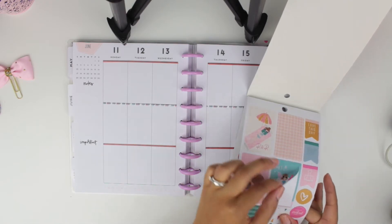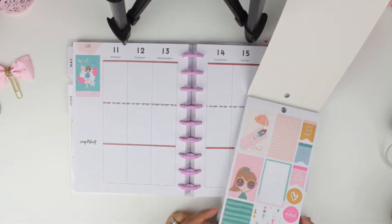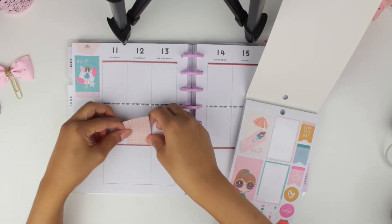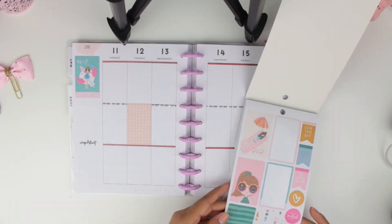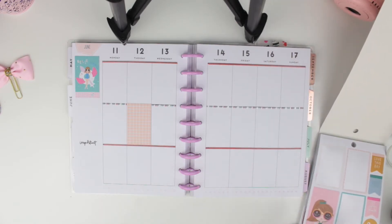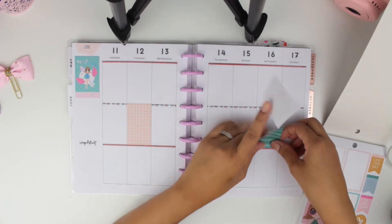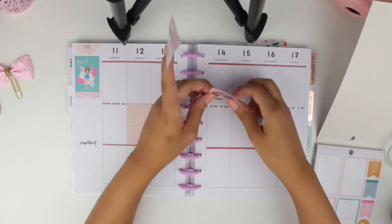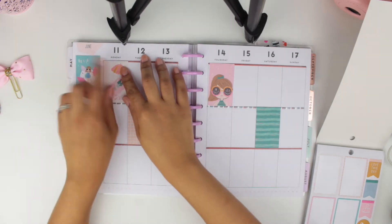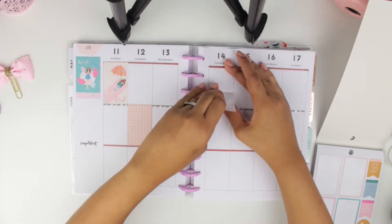I decided to start out by putting all the full boxes. I absolutely love this sticker book — I'm considering getting another one because I think it's just the kind of sticker book you need to get two of to really get good use of them. I really like this spread because it's summer but has a lot of pastel as well. I'm just placing all the full boxes in a particular order, kind of scattering them around so they look like there's a lot more of them.